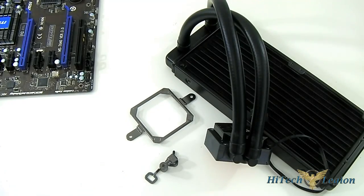Hello everyone, this is Ron from Hi-Tech Legion and this is part of our review of the Corsair H100i Self-Contained Liquid Cooling Solution. This is the part where we show you how to install the H100i on your system.